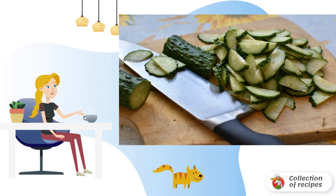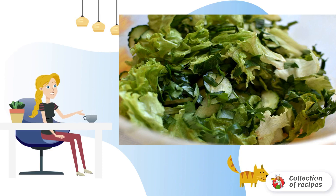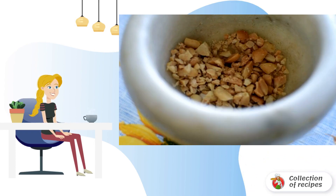Washed and dried cucumbers, cut lengthwise and then into thin slices, place in a large bowl. Washed and very well dried lettuce leaves, cut into medium-sized pieces. Chop the coriander greens coarsely, add to the cucumbers, and mix.